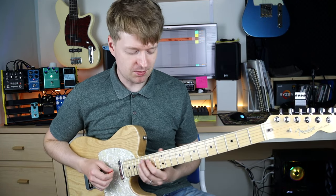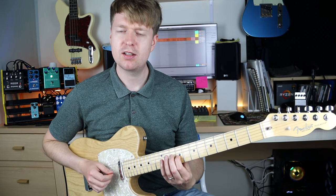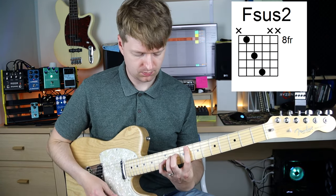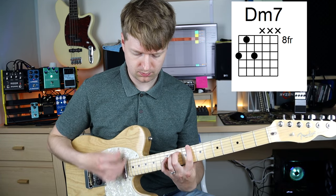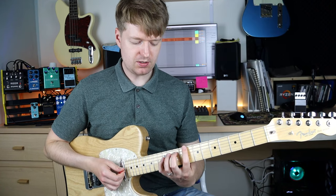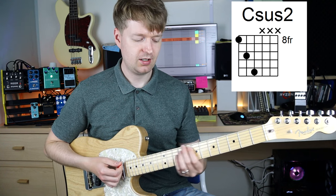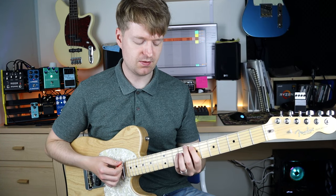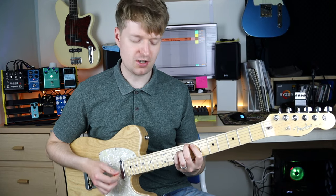What I like to do — you've probably seen me do this a lot of times — is add a descending melody into this. To me it doesn't feel complete, so I actually change this sus-2 here, the C-sus-2, into this major 7 shape here, just to finish it off.